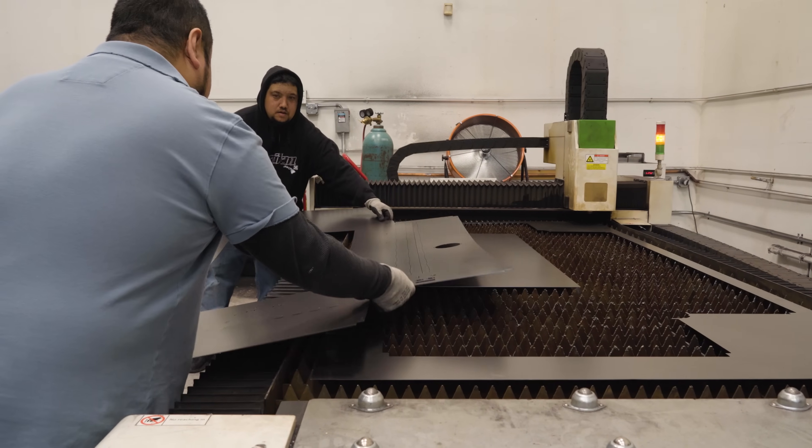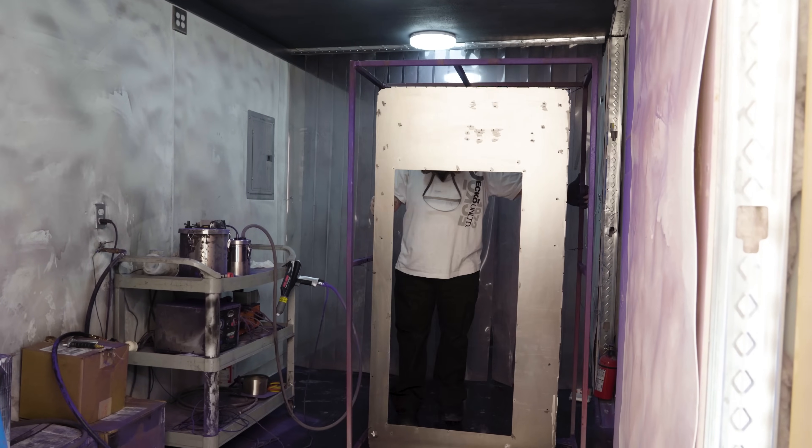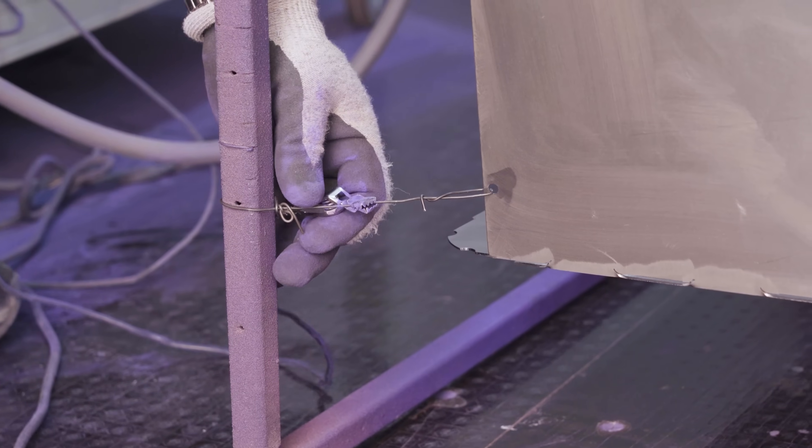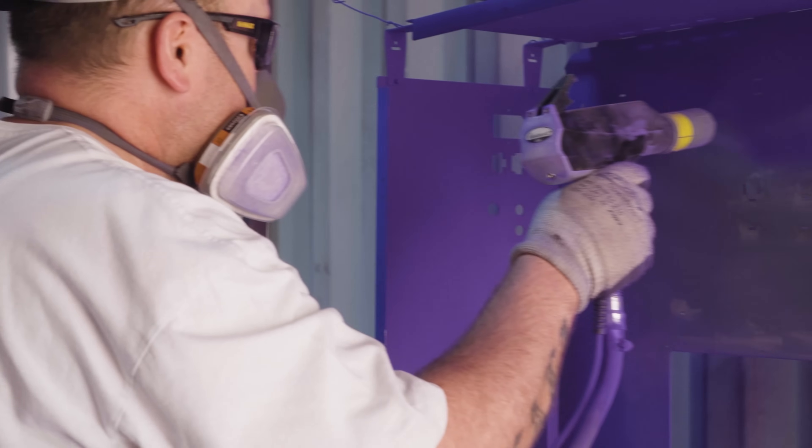After everything is cut and shaped, the components are then transferred to the next room to be powder coated. A range of customization options are available, and this customer requested a purple Titan instead of the standard black.